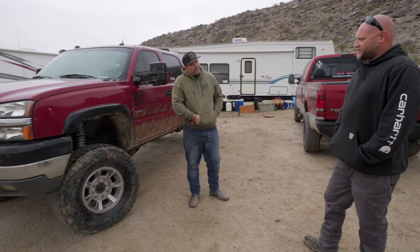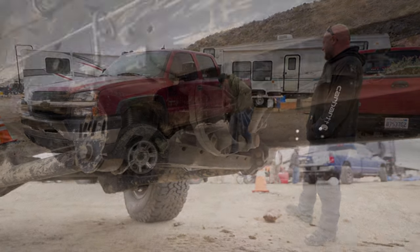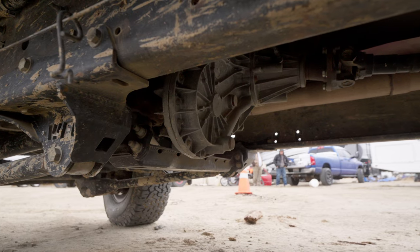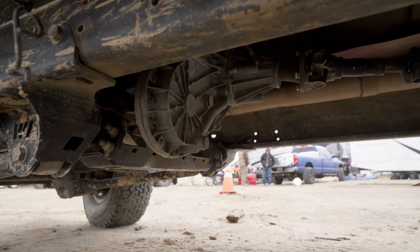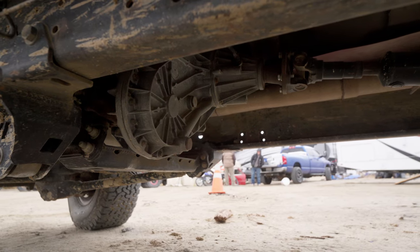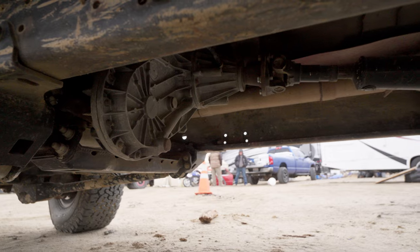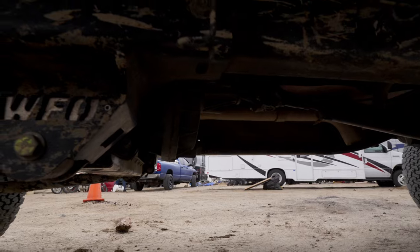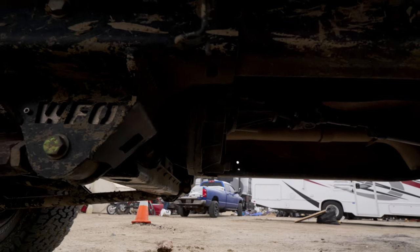For three years I had the factory 263 push-button transfer case. Last year or two I finally did the 273 — the 4T case — and now it looks like it's at home in there. You have a one-piece rear driveshaft with a fixed yoke in the rear. The 273 fits in there perfect and sits about an inch higher than our cross member, which gives you the optimum front driveline angle.